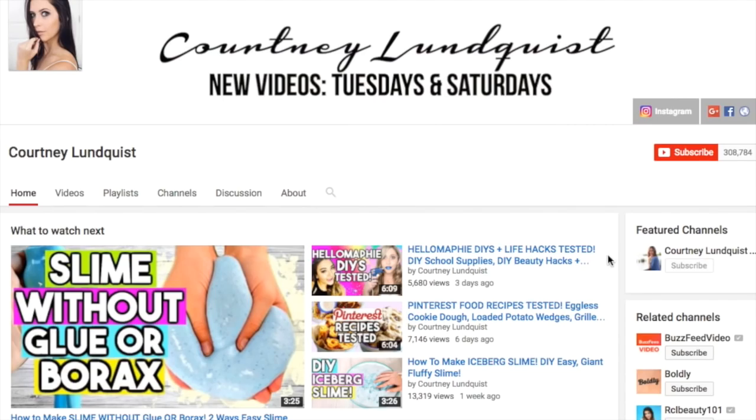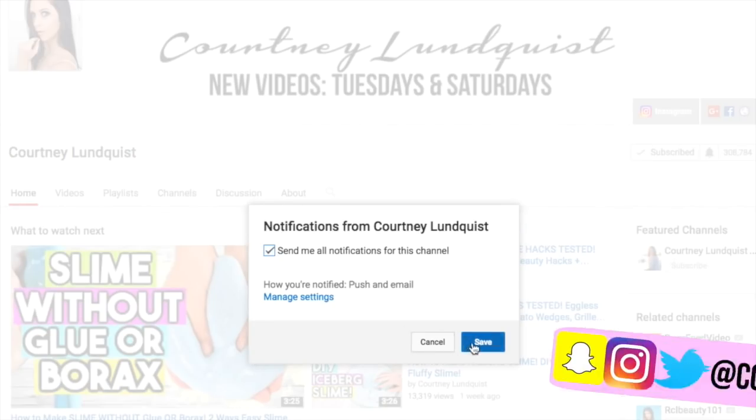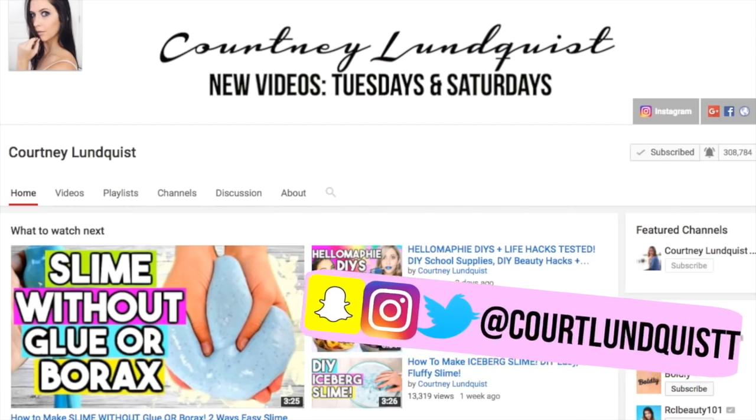Before we get started, I'm also having a giveaway right now for a $100 Visa gift card running until May 30th. All you have to do to enter is be subscribed, and if you would like an extra entry you could just follow me on Instagram. It's as simple as that. Anyways, let's go ahead and get started with these recipes.